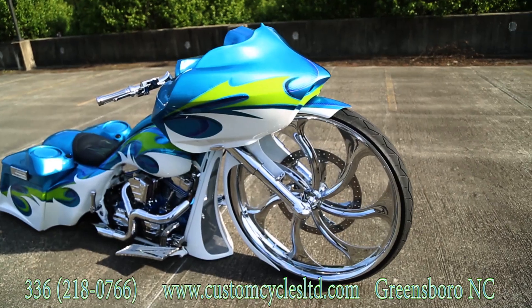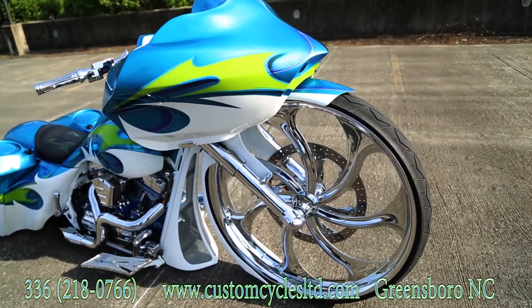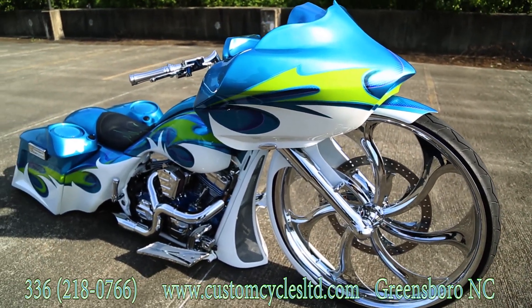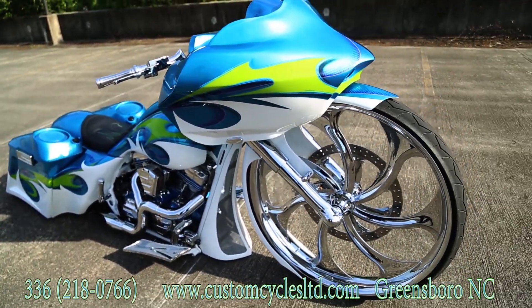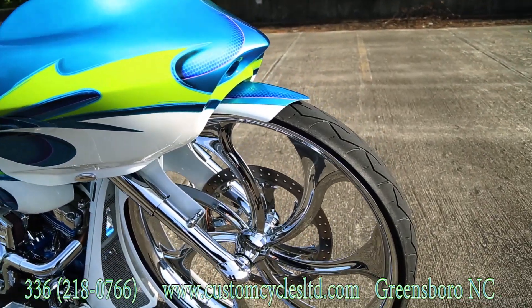The bike has a custom paint job which consists of a lime green and a candy blue with a white pearl bottom. There's purple airbrushing and some different shadowing effects in the paint job.